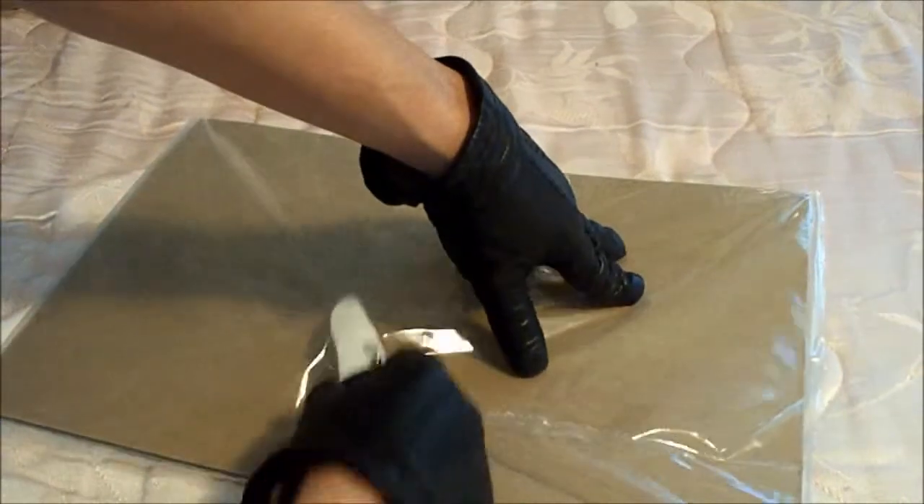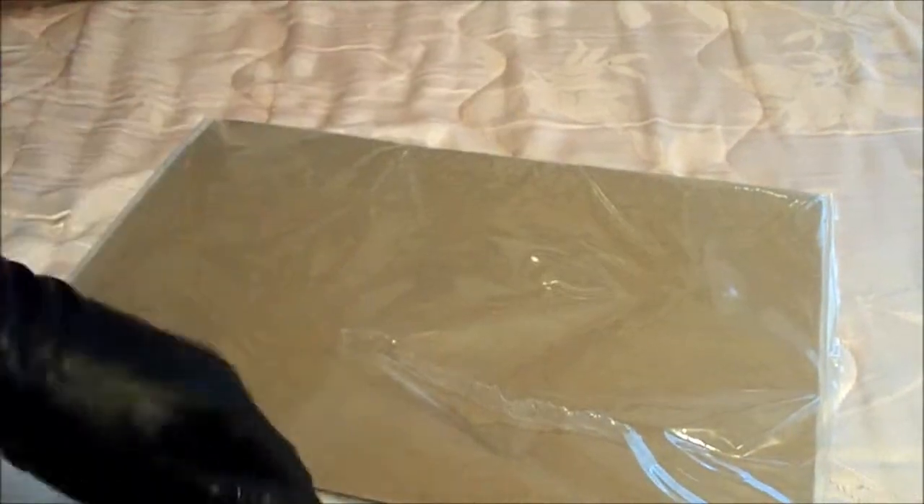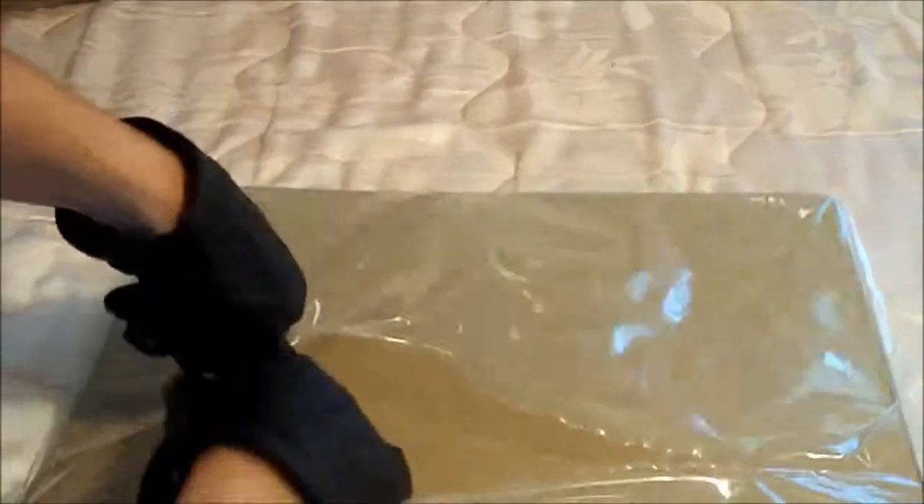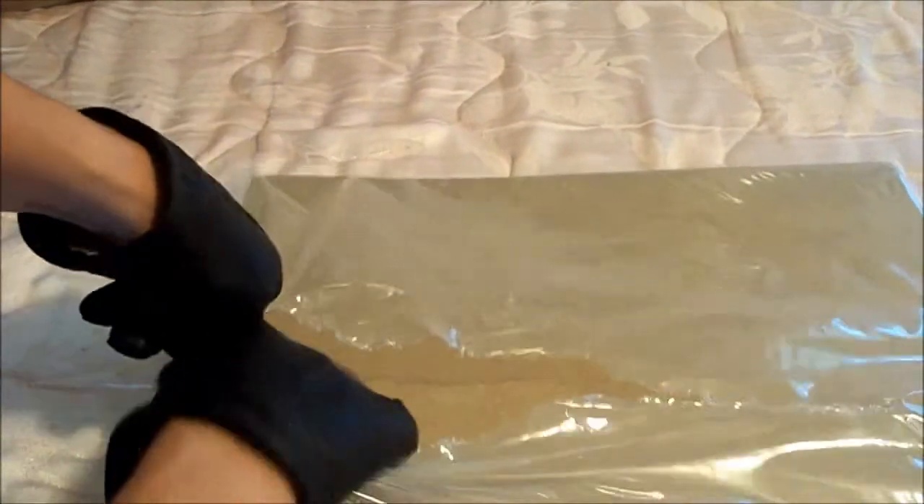I am just going to carefully cut the plastic. For some reason it's a little harder to cut than you would expect with a ceramic knife, but... oh well.